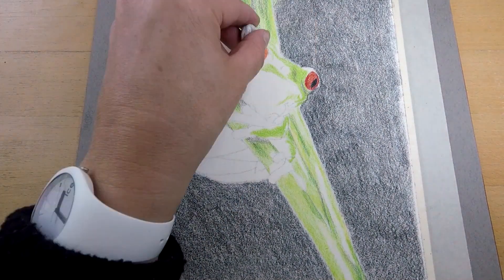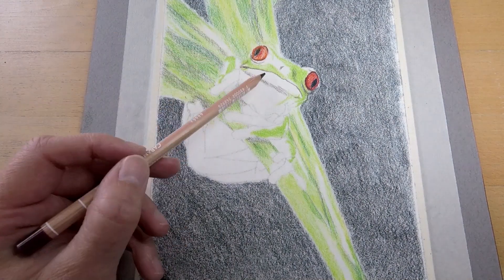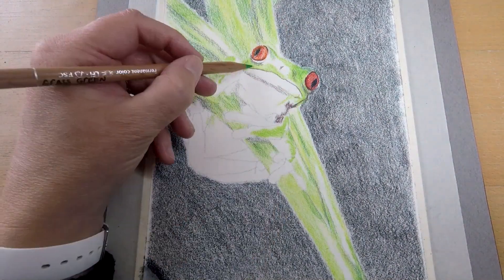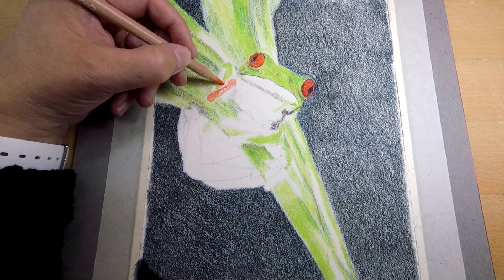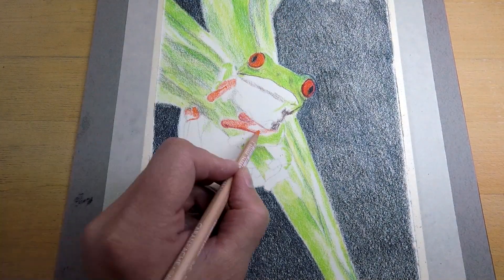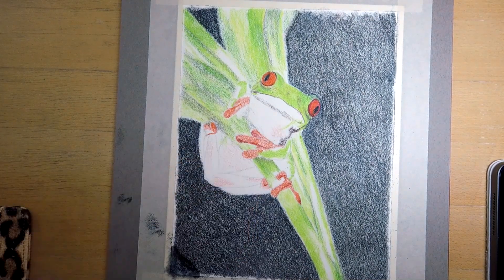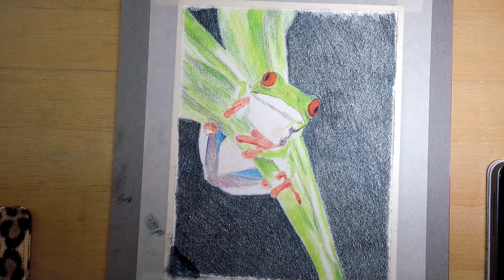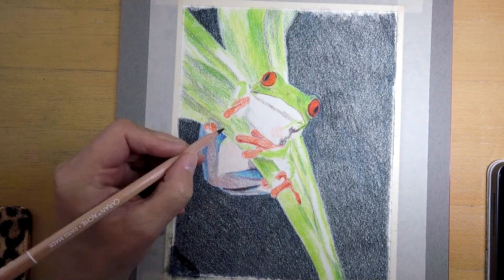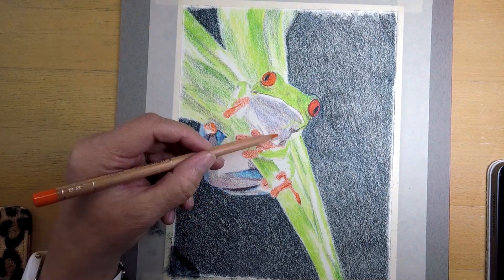I call this a blocking-in stage. I just block in the main colors in this base layer. Everything can be adjusted in next layers on this paper — it's very forgiving. In the refining layers you can place darker colors on top of lighter ones, but lighter ones on top of darker ones will work just as well. And you can work in a glazing way or in a more opaque way in refining layers, just by adjusting your pressure and techniques.